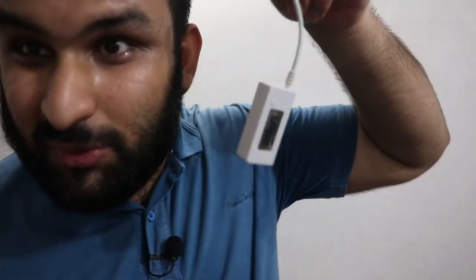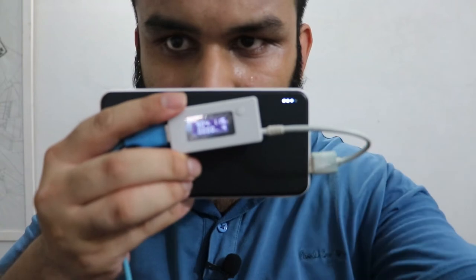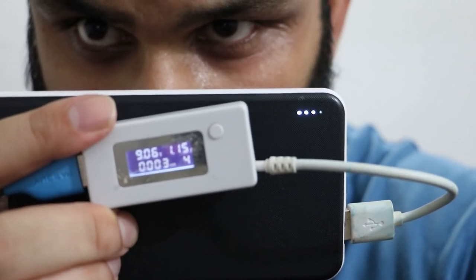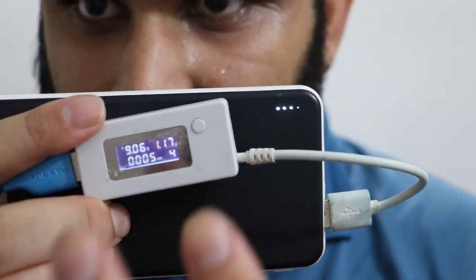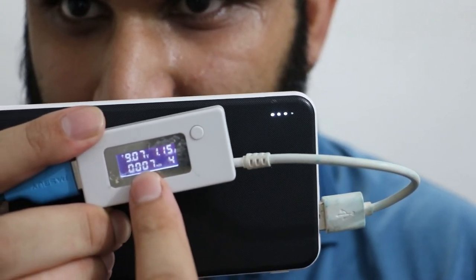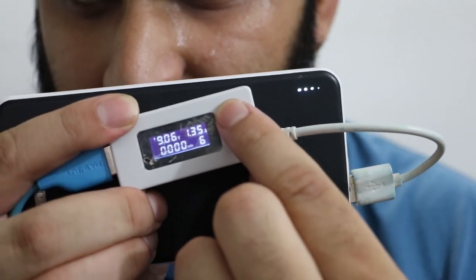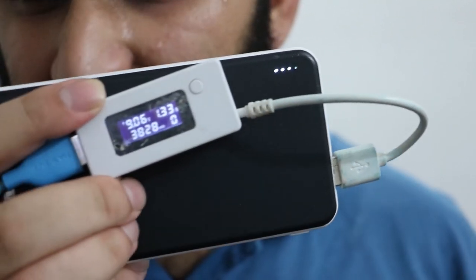Now the ancient one. Plugging it in — plugging in the power bank. Here you go: 9 volts and 1.17 amps. This is a pretty basic one — it just shows voltage, current, and capacity in milliamp-hours only. It can also store up to nine or ten values.